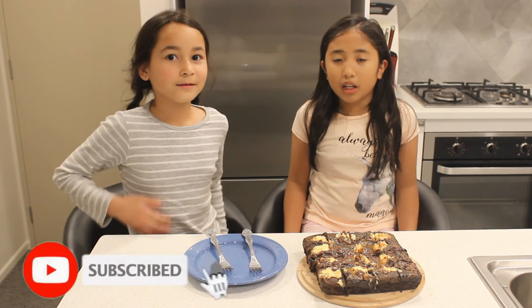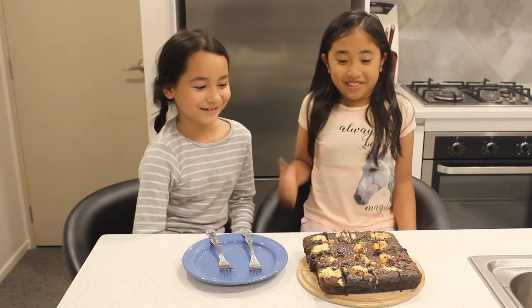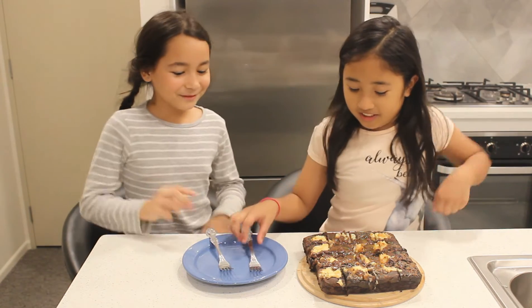Okay guys, now it's time to taste the cake! But before that, please subscribe, hit the bell, and also smash the like button — because why not? Let's eat, Havs!